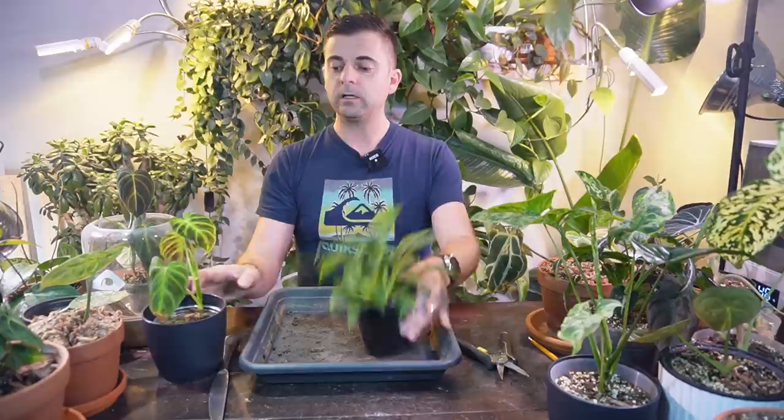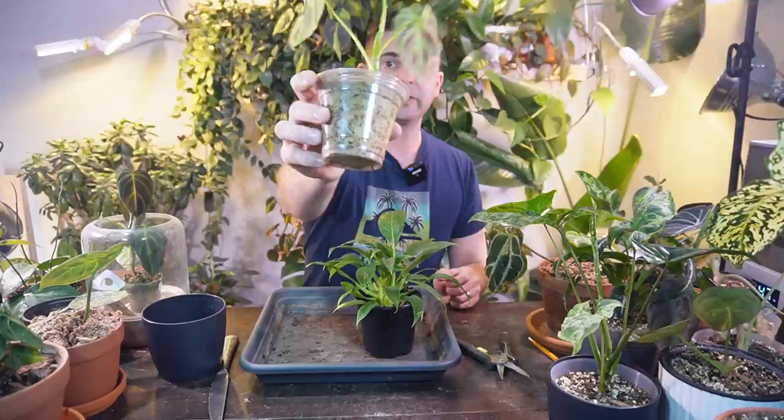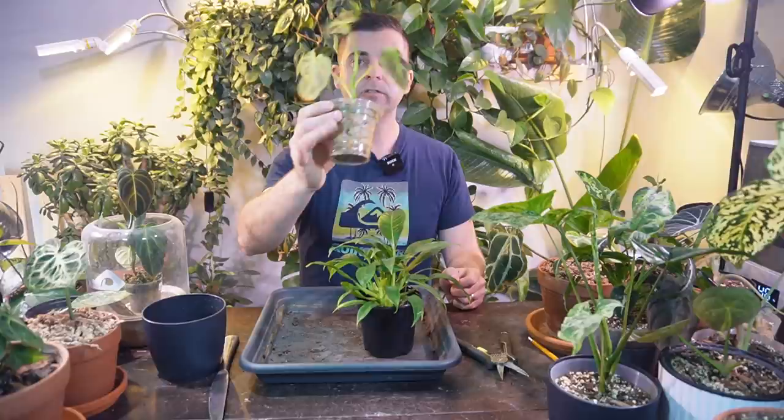I also have a bunch of plants that are currently growing in sphagnum moss. I don't really care for sphagnum moss as a growing medium for long term. It's really good for propagation and that sort of thing. But the only thing I really use sphagnum moss for right now is like top dressing my anthurium. I put the moss on top and wet it with my spray bottle just so it holds in some of the moisture and doesn't dry out too fast.